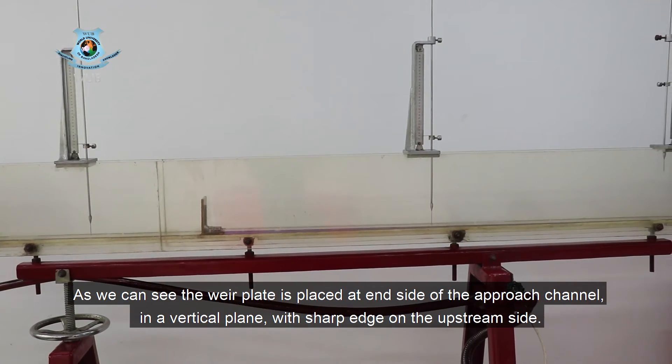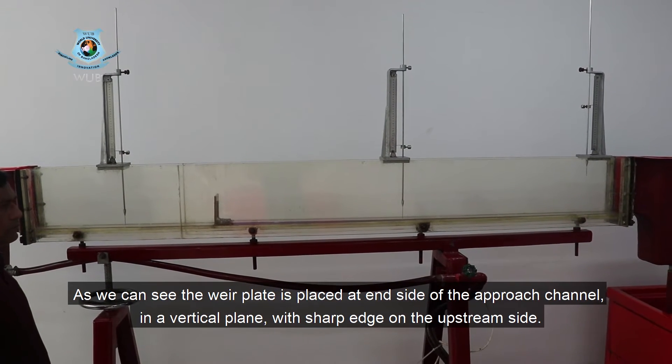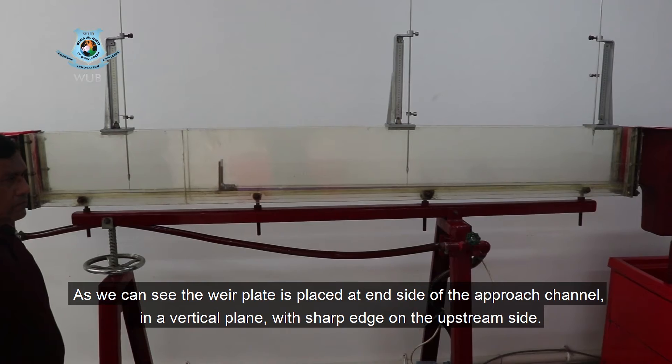As we can see, the weir plate is placed at the inside of the approach channel in a vertical plane, with a sharp edge on the upstream side.